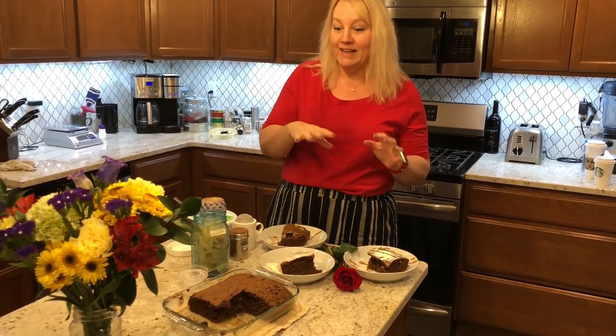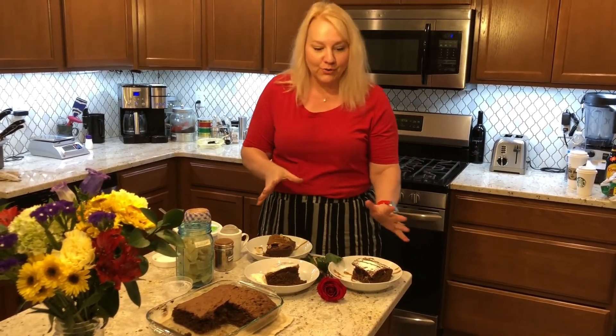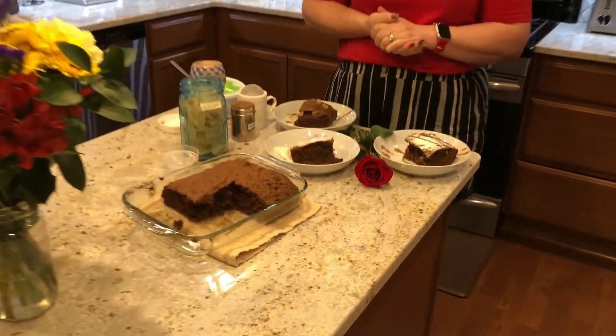Click on the little bell and I'm going to be posting a lot of these, so it'll alert you whenever I post a new video. Here are some options — you could eat it plain and I think it's going to taste amazing.